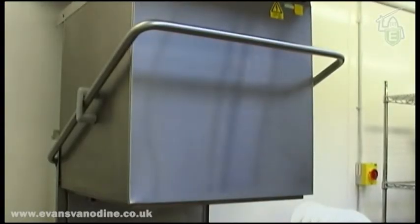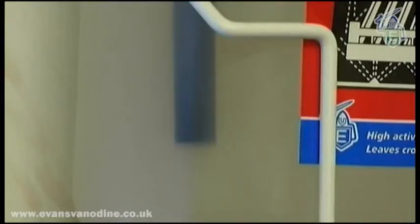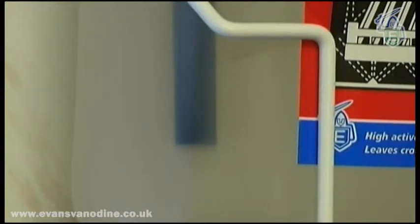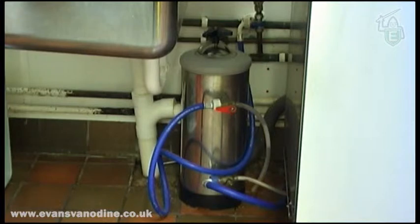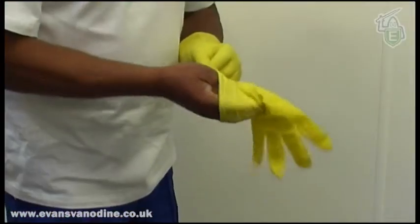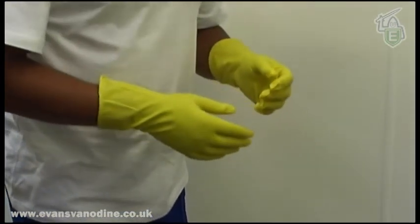The machine must be clean and working correctly. It is very important to check the detergent and rinse aid containers — they must have adequate product and the feed tubes must be in the solution. If the container is empty, replace it with a new one. If you have a water softener, this must be kept topped up with salt. Ensure that the appropriate personal protective equipment is worn when changing these containers.